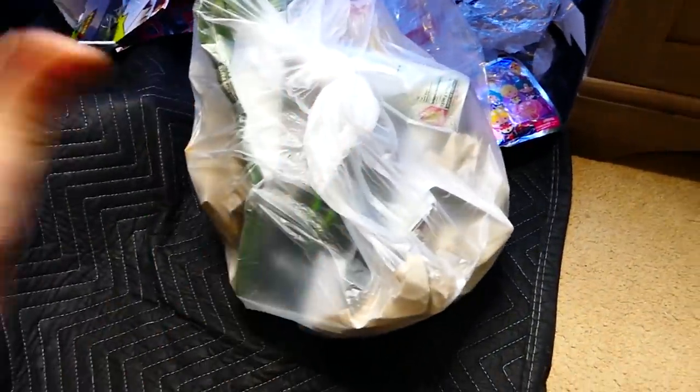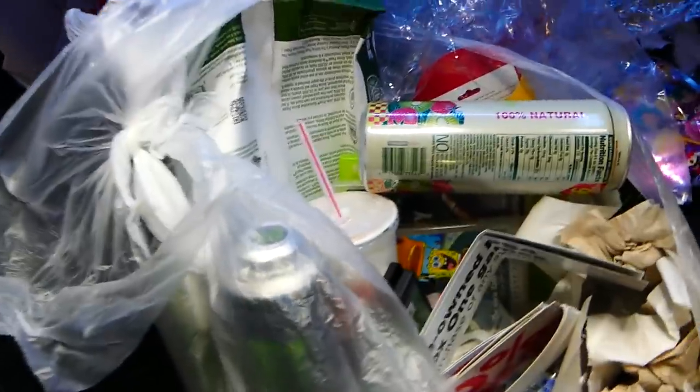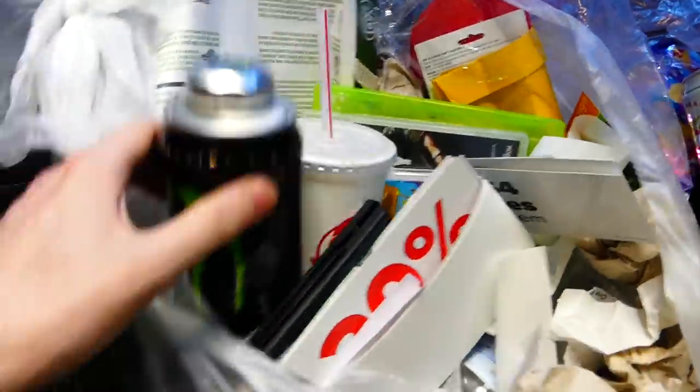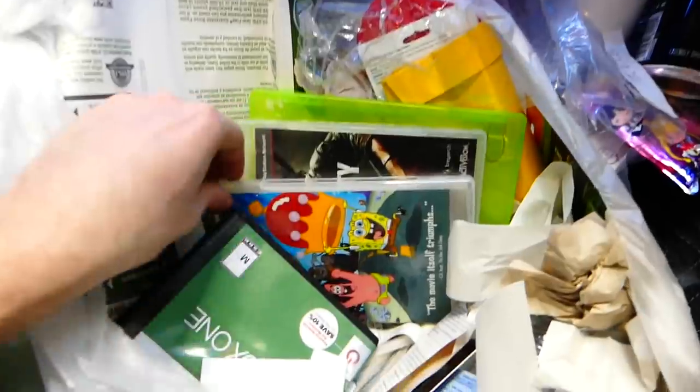Let's get into the second bag, which is also the heavier bag. I'm super excited for this. First thing I am seeing is SpongeBob — and also a bunch of drinks. We've got a bunch of stuff over here. Okay yeah, we got all these drinks apparently. Tons of drinks — I don't want any of them spilling, so I'm just going to stand them up a little bit. Let's get some garbage out of here.